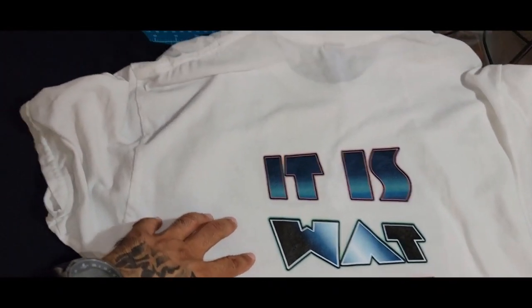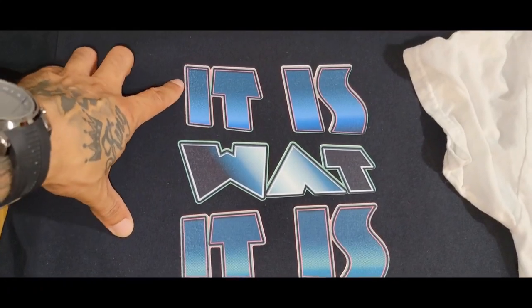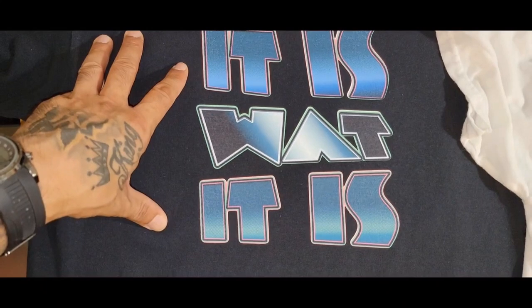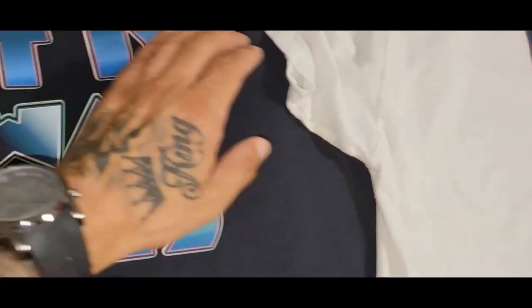So this is the wash test — it's still wet. And this is the press we just did. It looks good; it's even on there smoother.